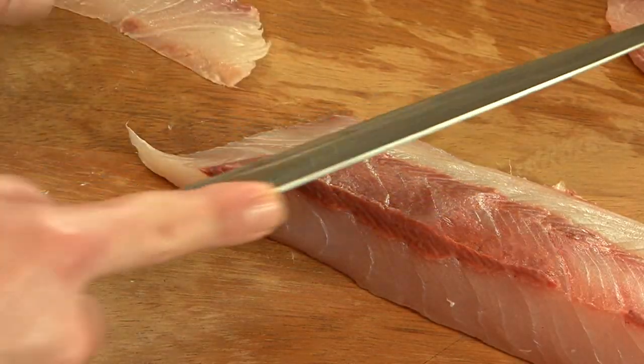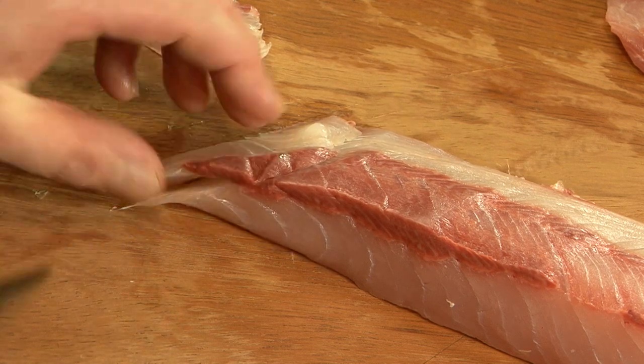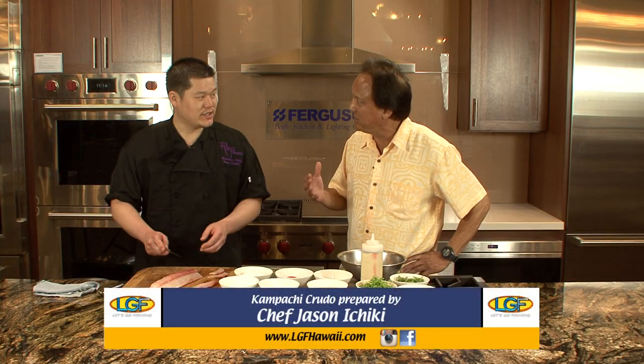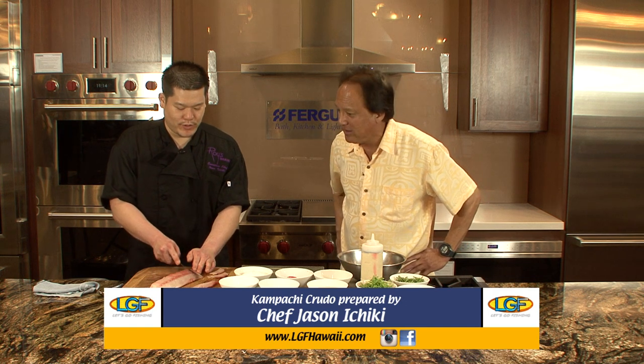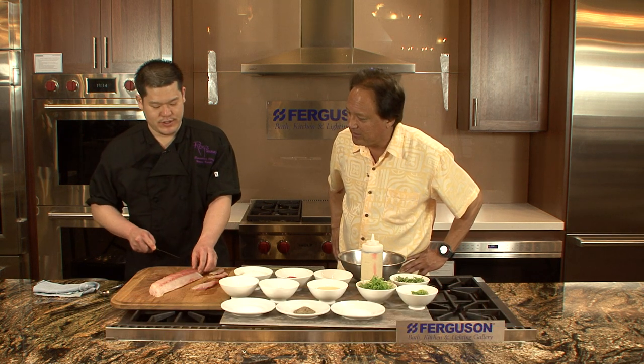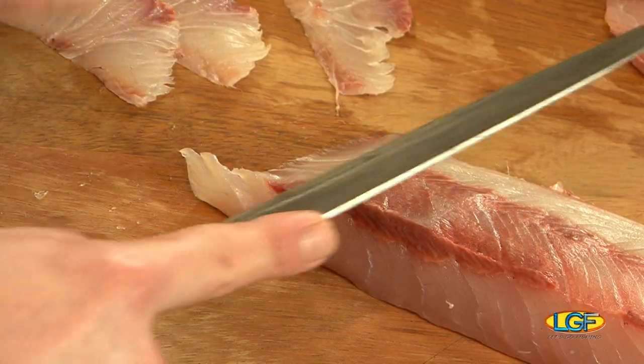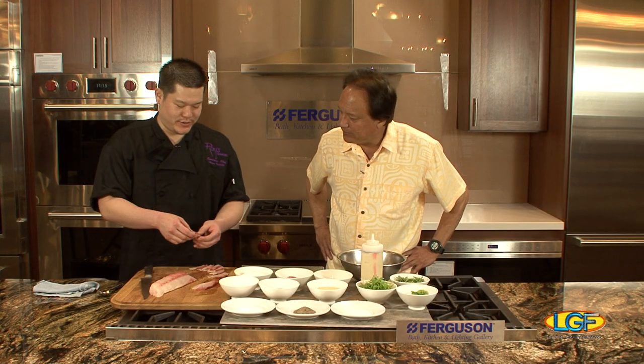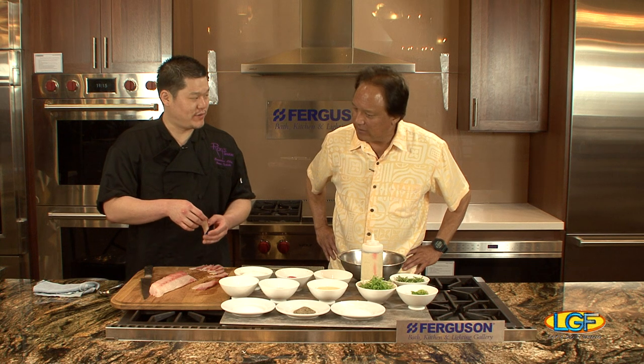With kompachi, you want to slice it as thin as possible. The reason for that is kompachi has a lot of tooth to it, so the thinner it is, the easier it is to enjoy. It's a little bit firmer but it has very good flavor and a lot of nice fat. We're going to do about six to seven slices — about three to three and a half ounces.